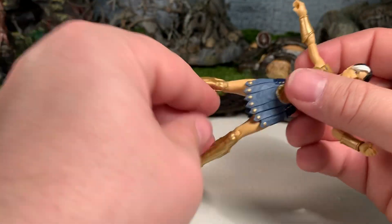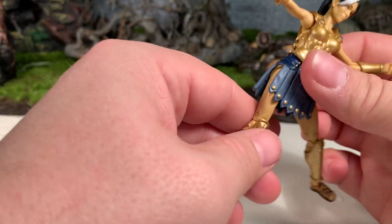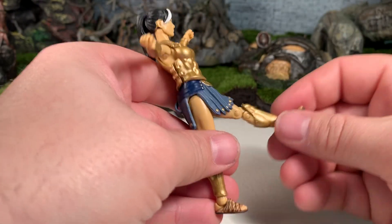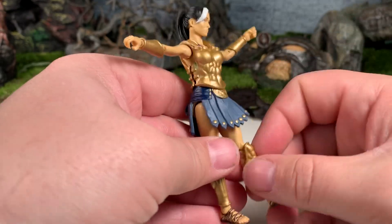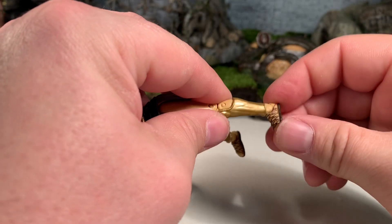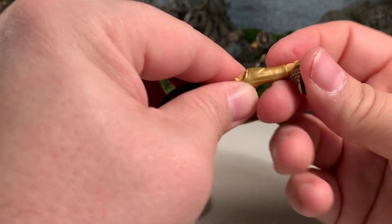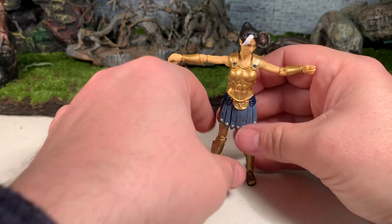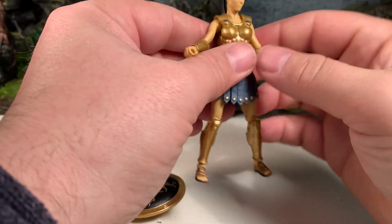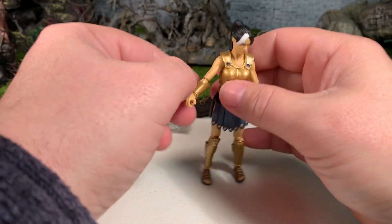Her legs can go out pretty far, not hindered much because of the slits on either side. She can do a high kick because of her skirt, and bending it up gets a little more range, though it looks less natural. She's got double-jointed knees, allowing her heel to get back quite far. Her feet are on a rocker joint, rocking back and forth, and they also hinge back and forward. So she's got excellent range of motion, and the nature of her armor doesn't hinder her articulation as much as other figures — she doesn't suffer like most of the Spartans do.